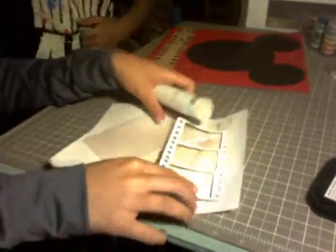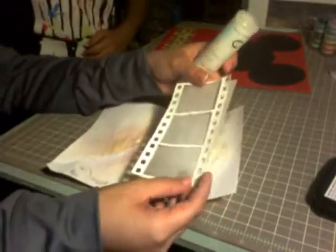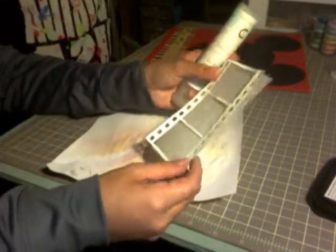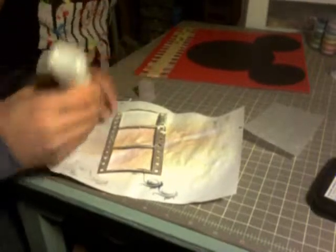It's all heat embossed now, and I'm going to place a piece of vellum behind it so you can't really see the background through the back. Then I'll just glue that down onto there.